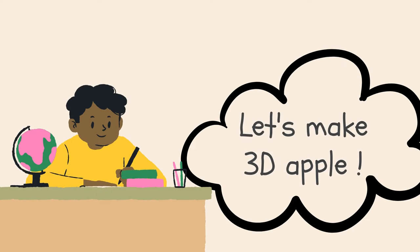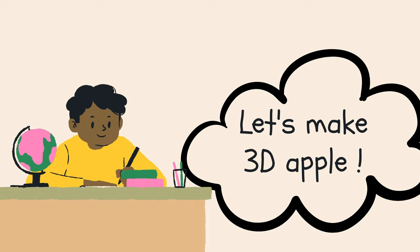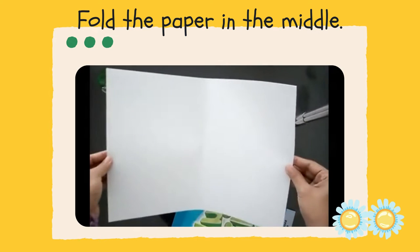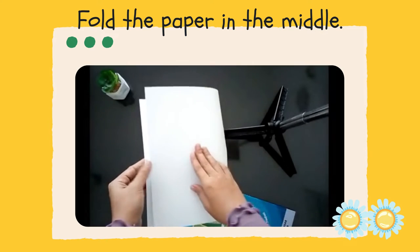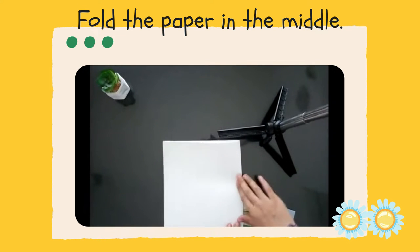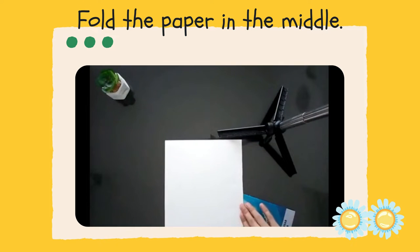Now, let's make a 3D apple. Let's have a look. First, fold the paper in the middle. Fold the paper in the middle — look carefully.